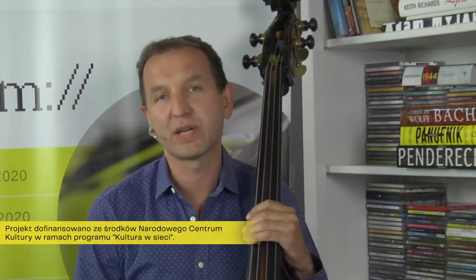Wszyscy przyznają rację, że w muzyce najważniejszy jest wyraz artystyczny, a w grze na instrumencie chodzi o to, aby wszystkie nasze czynności związane z tak zwaną kuchnią gry były jak najmniej słyszalne, żeby wyraz był jak najbardziej wyrazisty, nasycony muzyką. Chciałem dzisiaj podzielić się swoimi doświadczeniami dotyczącymi techniki gry na kontrabasie, która absolutnie rzutuje na jakość naszej gry.